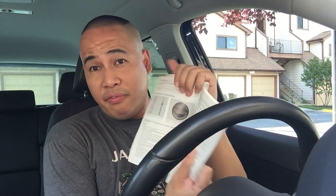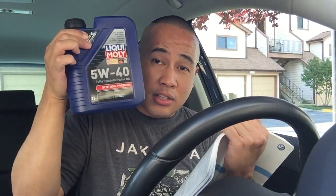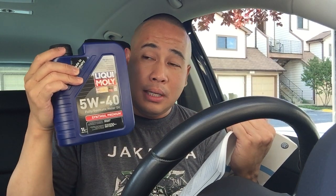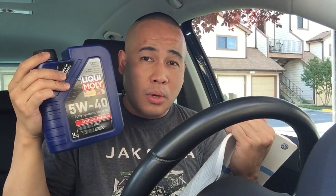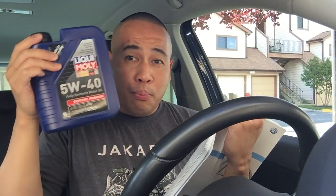Some of you asked how many quarts you need for your VW Tiguan when you do an oil change. Basically, you need 5.8 quarts according to the VW manual. So you need six bottles — put five into the engine and then add 0.8 quarts more.